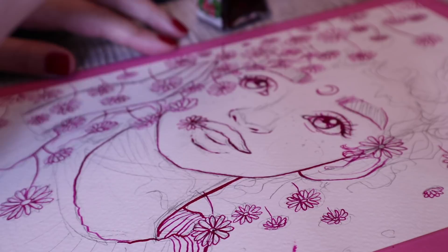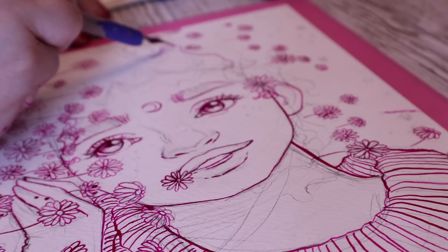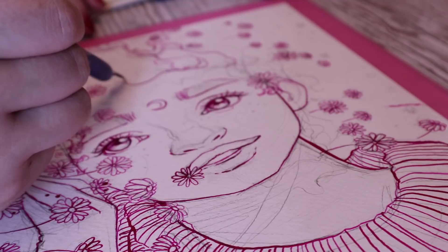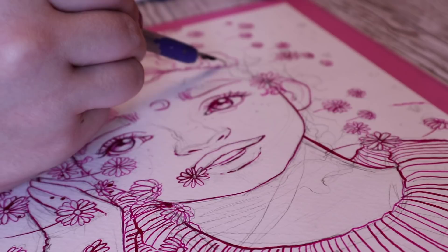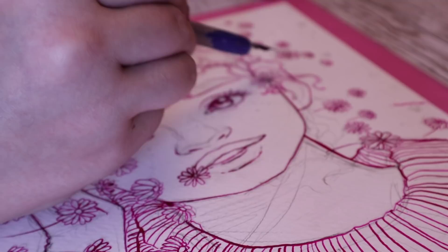That's a piece of advice: if you're ever experimenting, do make sure you know what you're experimenting with. Test things out — which was something I did really stupidly. I tested the ink only after I had already inked the whole piece. Someone explain that to me. I tested how it worked with water on another piece of paper, but it was after I'd already inked everything. So dumb.